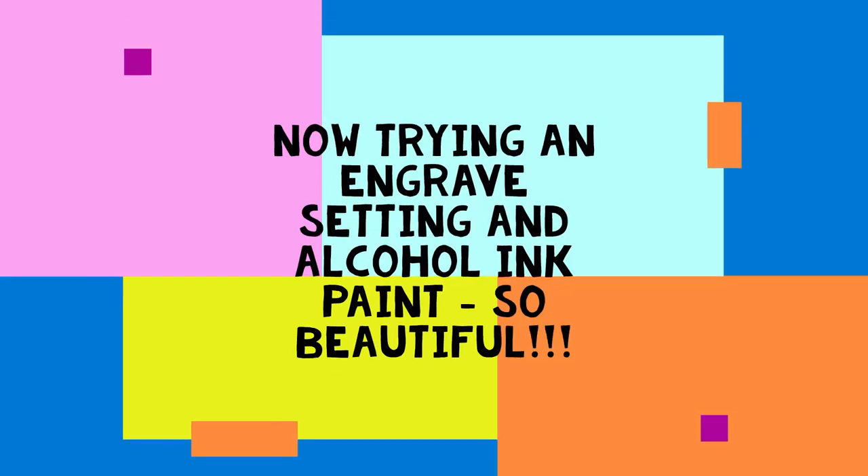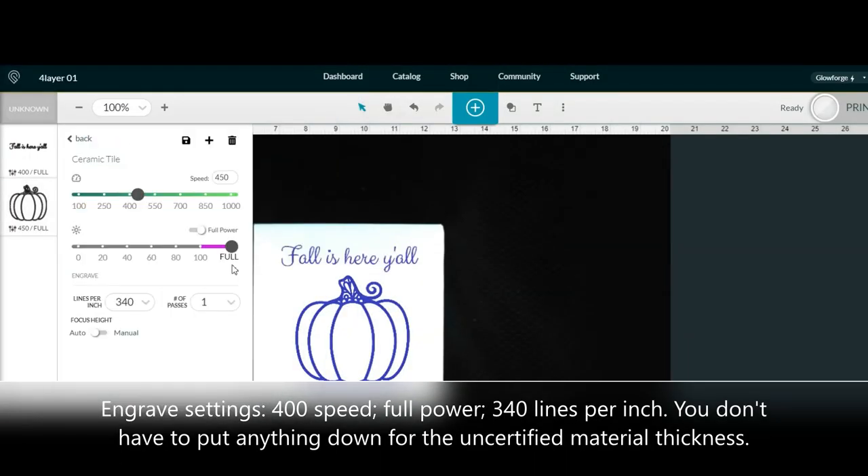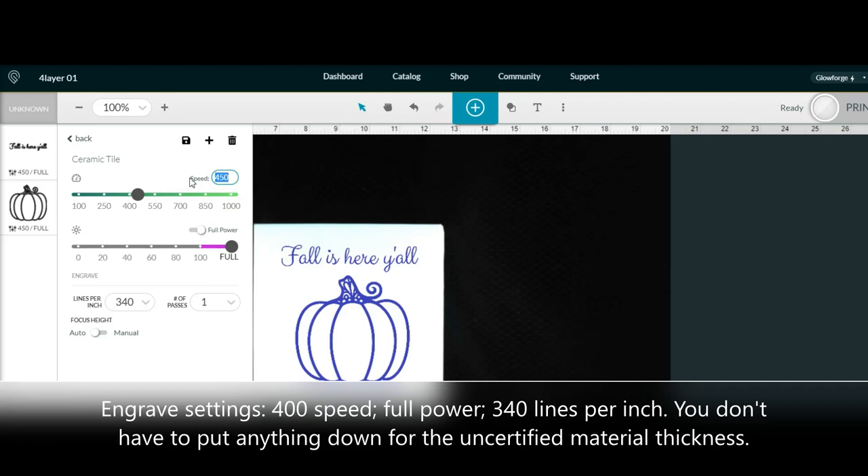The next tile, I wanted to have thicker engraved lines and used the engraved settings on the Glowforge machine. I edited the settings to those that I have shown on the screen. Under the uncertified material, I used a thickness of 0.